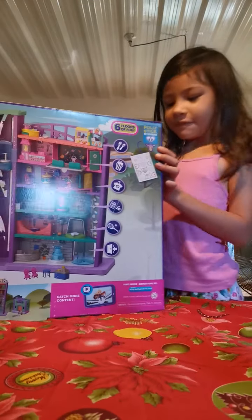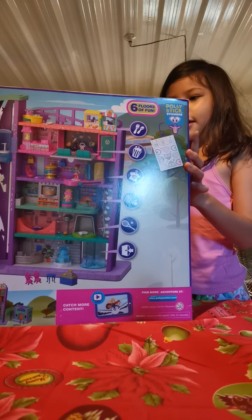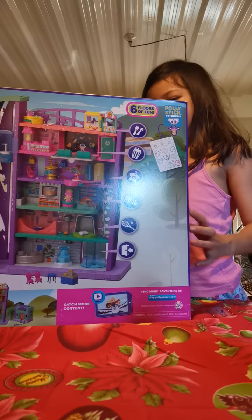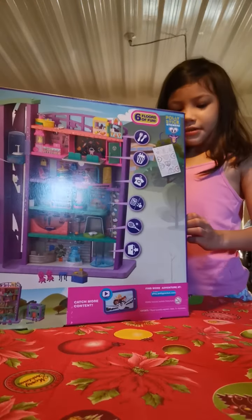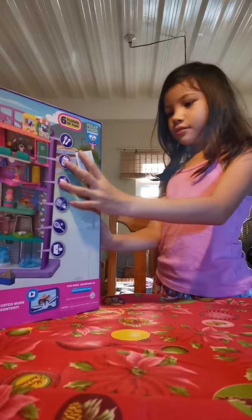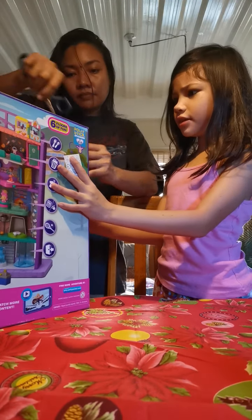I want to open it. I don't think I'm quite ready yet. You want scissors? Yes. You want me to help you? Oh, yes. What is this? Actually, I can just do it right here.